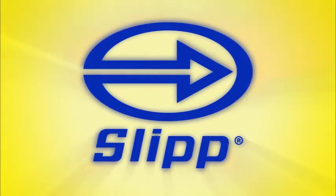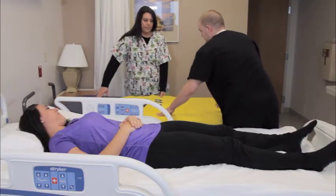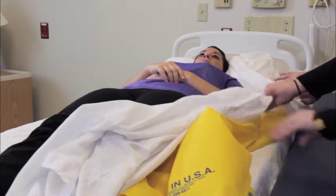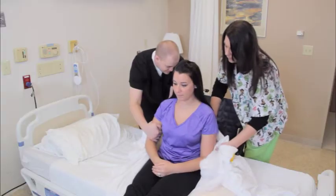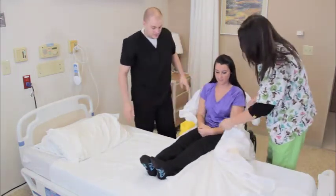Slip, the patient mover. Slip is a unique patient moving device which makes transfers and repositioning easier than ever before on both the patient and caregiver. Unlike other patient moving devices, Slip's unique design lets the patient, regardless of weight, literally slip on a comfortable surface of sealed fluid that reduces normal friction to a minimum.